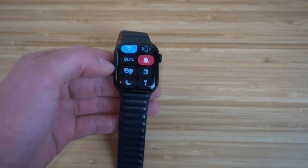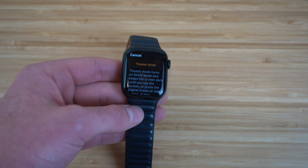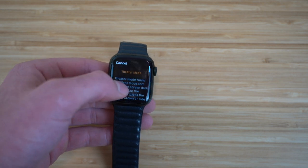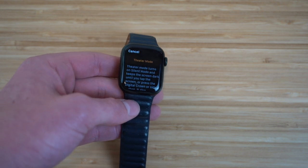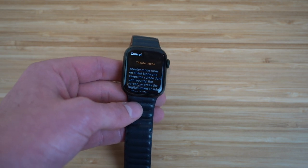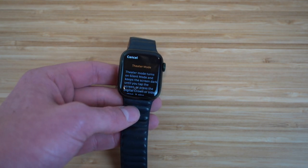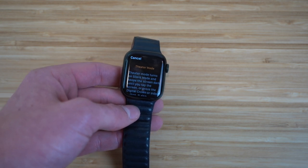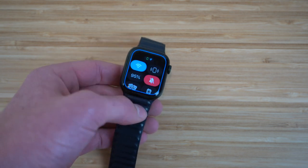Theater mode turns on silent mode and keeps your screen dark until you tap the screen or press the digital crown or side button. This allows you to watch movies or be in a theater without any bright notifications popping up to distract the crowd. It prevents any disturbances when you're watching a movie, so I definitely recommend turning that on if you're in a movie theater, at a play, or anywhere you don't want notifications going off or bright screens occurring.